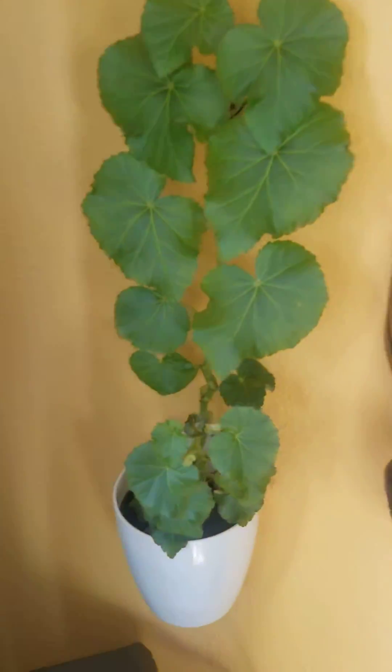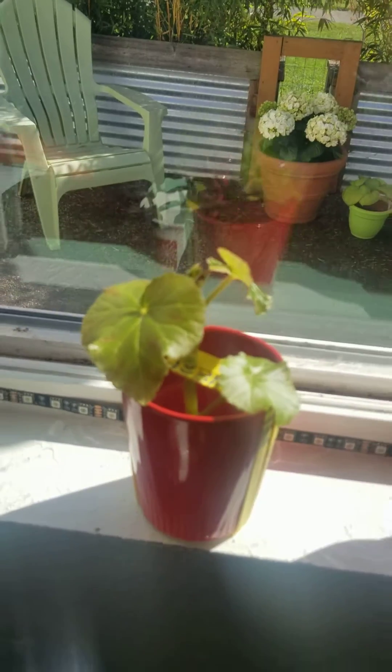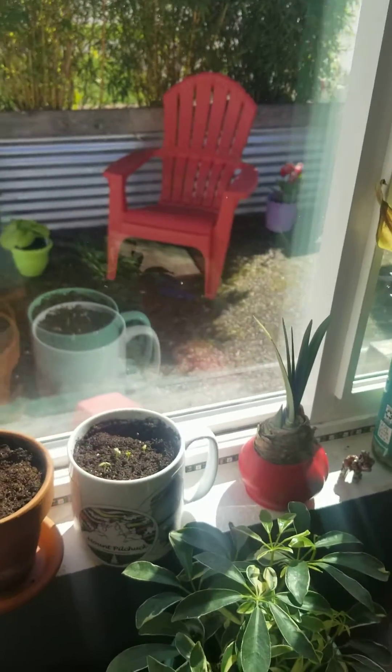This one here — I'm making another one in there. And all my plants outside too. Look outside — hello!